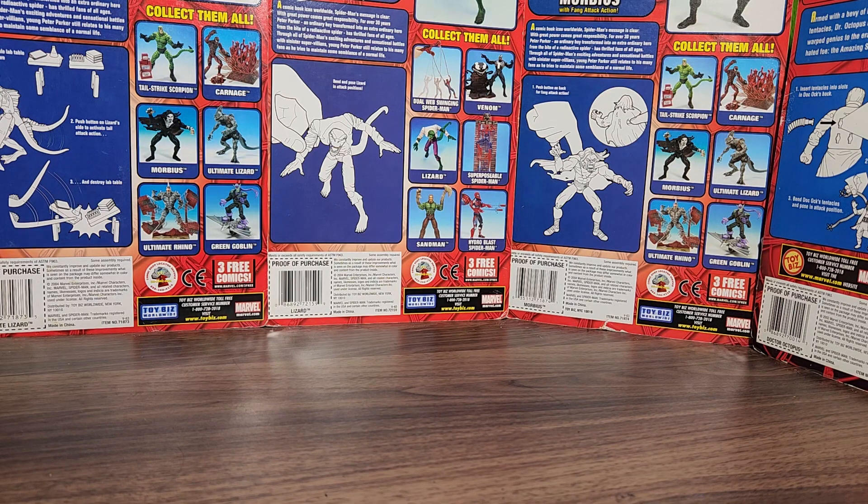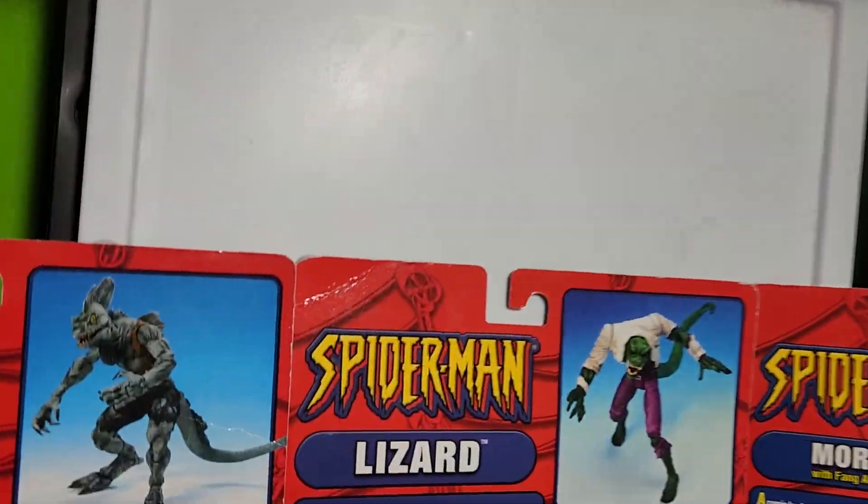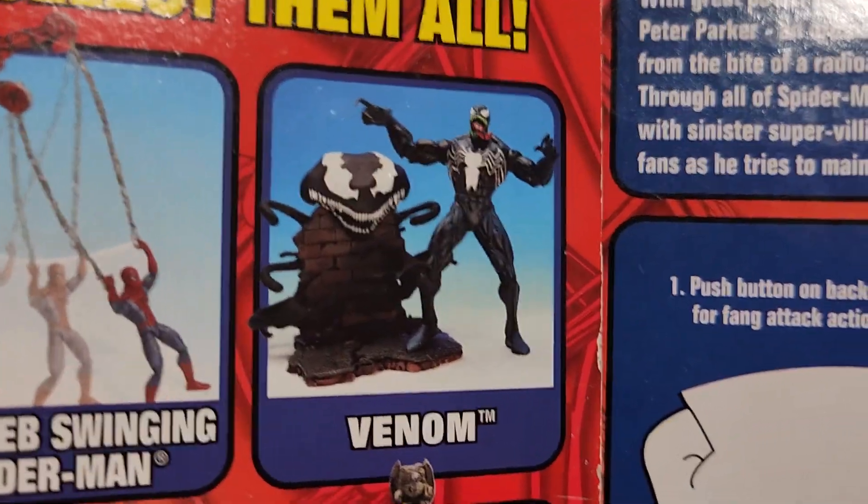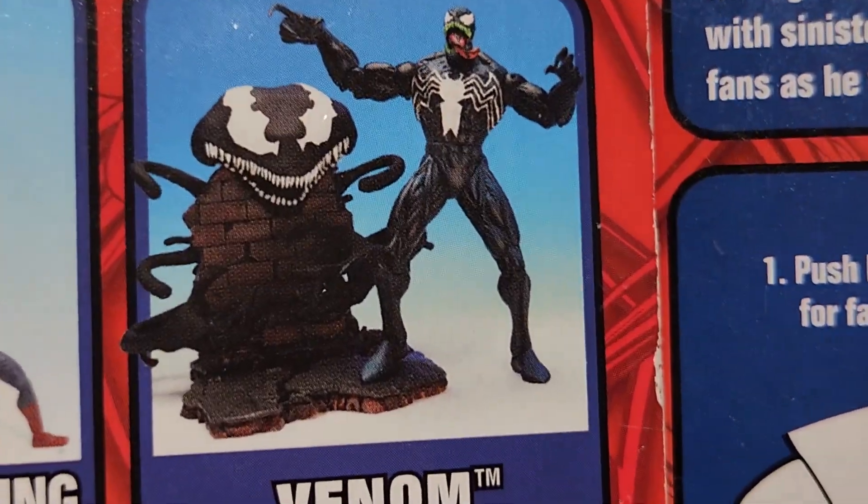Welcome to my channel, and more specifically welcome to Venom Month — a whole month dedicated to reviewing Venom figures. We're taking a look at the Toy Biz Spider-Man Classics Venom figure. I don't know what wave it is because it's just called Spider-Man, but that is this wave and this is the figure we're looking at: Venom.